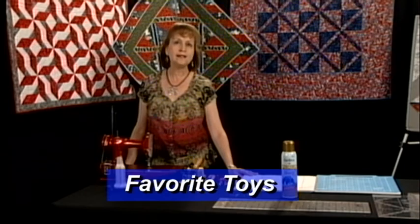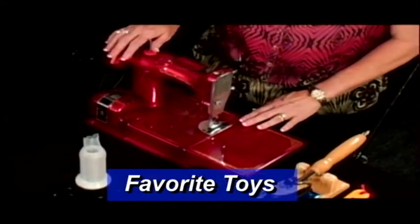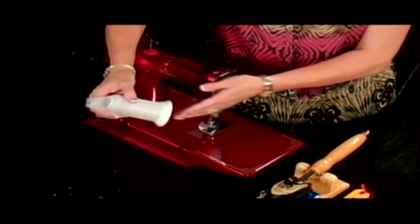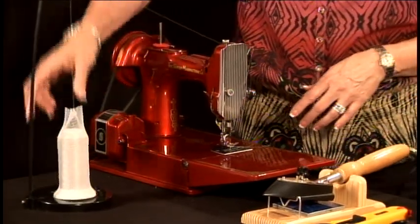Hello, I'm Patti Nethery with Ruler Revolution, and in this segment I would like to go over some of my favorite toys that I use in quilting. The first thing that I use is a machine in good working order. I prefer to use a 60-weight thread — this one is by Superior Thread — and also use a neutral color so that I do not have to change thread.